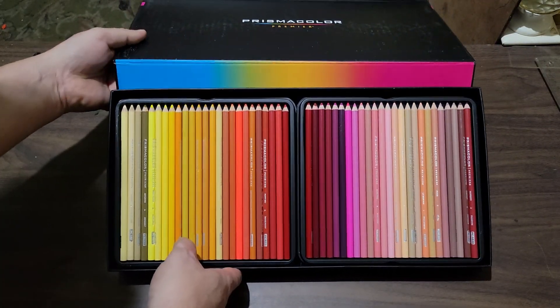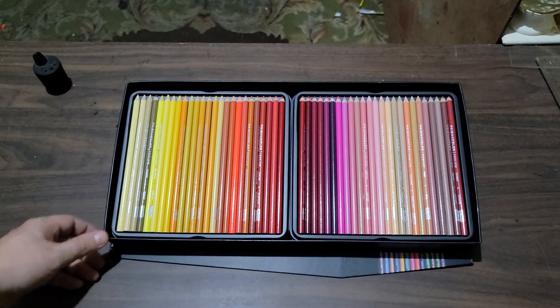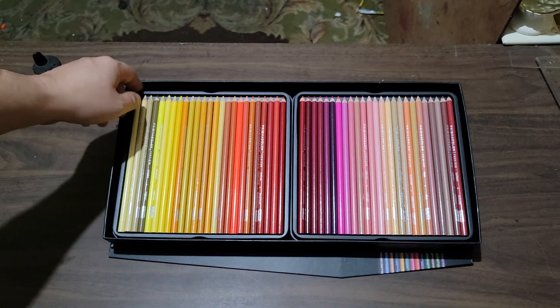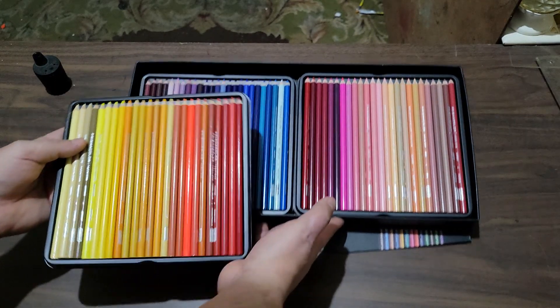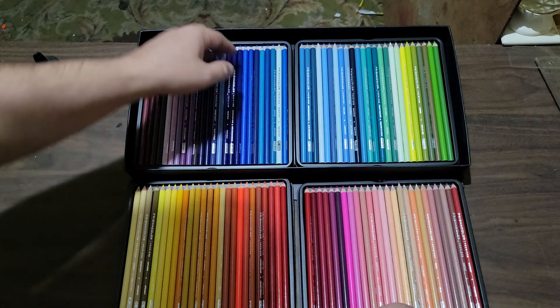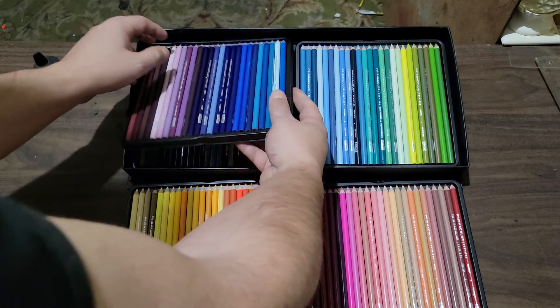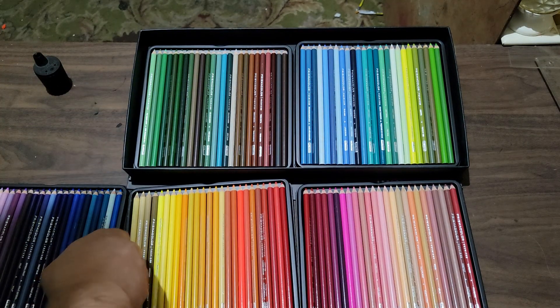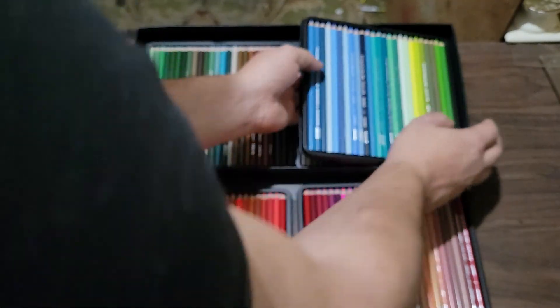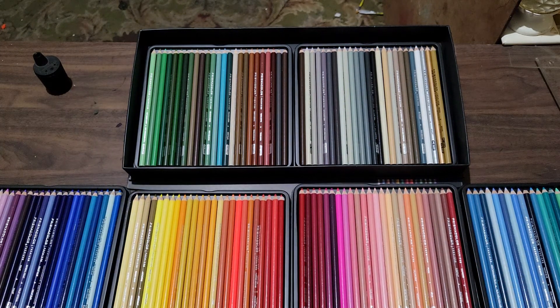Pretty cool, nice display. I am concerned though — having been told how delicate they are, they were shipped to me in a big box with no packaging, no bubble wrap, no peanuts or whatever you call them. The set doesn't seem to be damaged right now, but I really won't know until I start sharpening them. It's a beautiful set — I've never owned a giant set of Prismacolors before.